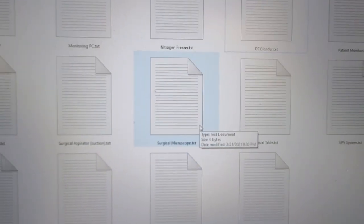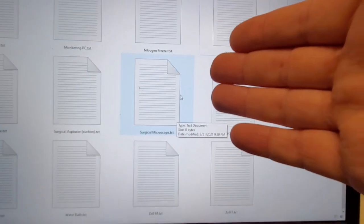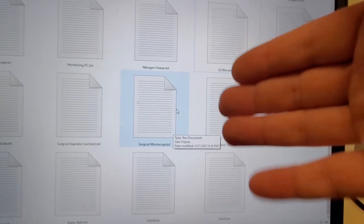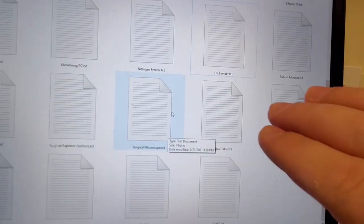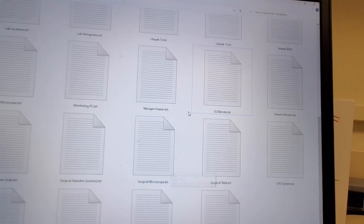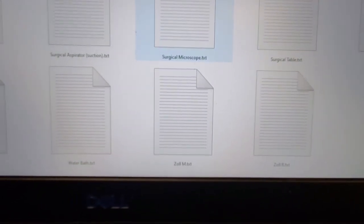But all the rest of this stuff, like surgical microscope — there are going to be some specific notes whether it's a Leica or a Zeiss, but not too much. It does matter for your others, like your LifePaks, your defibrillators. Those ones are going to be very specific because your LifePak 12 is going to have different tests than your LifePak 20, your Zolls. I do believe I have Zolls on here — yeah, I do. Zoll M, Zoll R's.